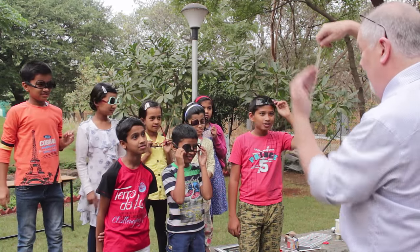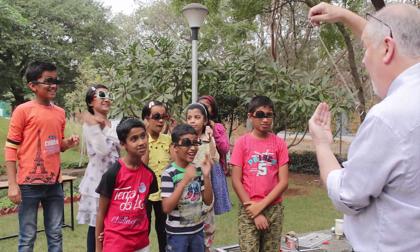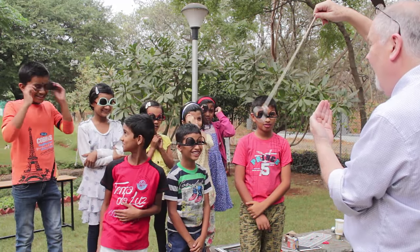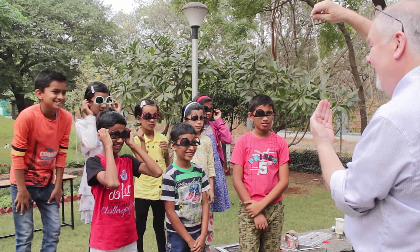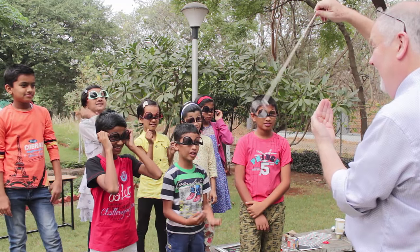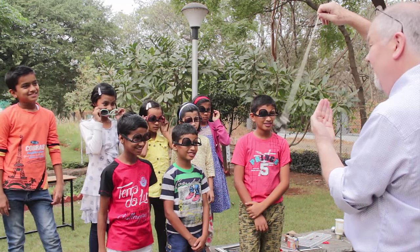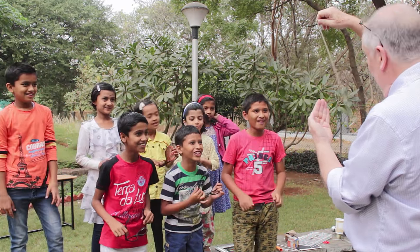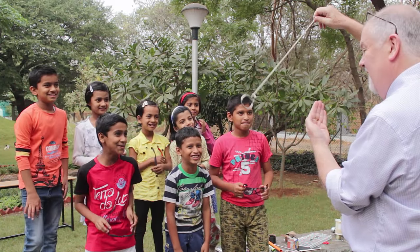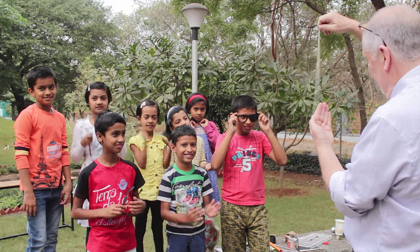Okay, one more experiment. Now what do you see? It is going around. Oh, that look of wonder! What's happening? It's going around my fingers. Going round my fingers? Yes! Well, take the glasses off and you'll see I haven't been doing anything other than swinging it from side to side. Isn't that strange?